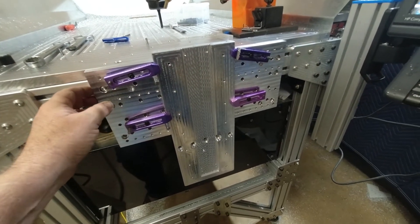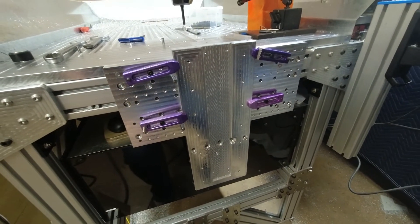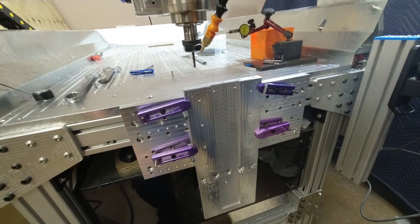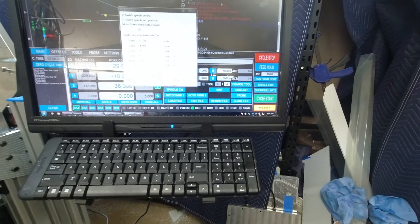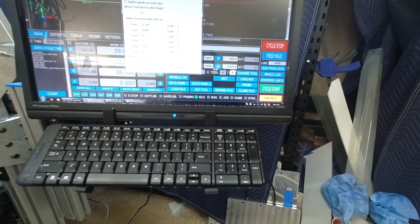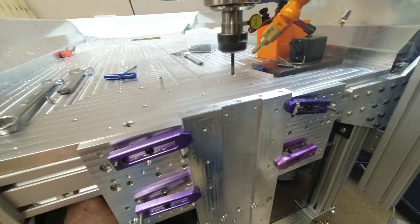Our part is fixed to the fixture plate. It's lined up with these two dowel pins here, so it's running true. We've got our thread mill in and we're here to do the thread milling on the end of the plates. So we come across to start, and away we go.